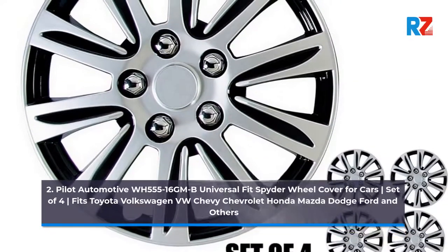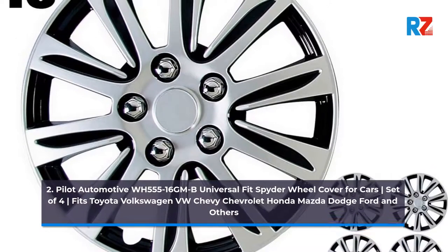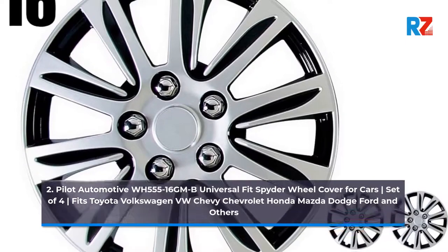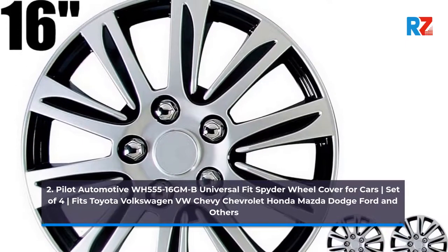Number 2: Pilot Automotive WH-5516 GMV Universal Fit Spider Wheel Cover for Cars, Set of 4. Fits Toyota, Volkswagen VW, Chevy, Chevrolet, Honda, Mazda, Dodge, Ford, and others.